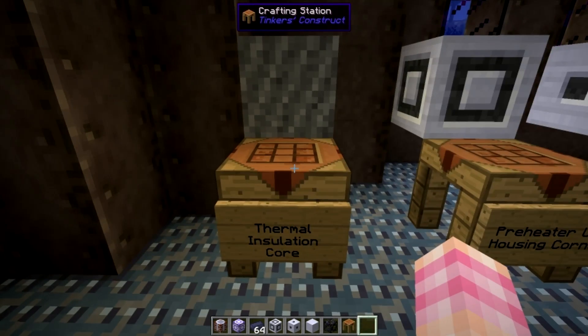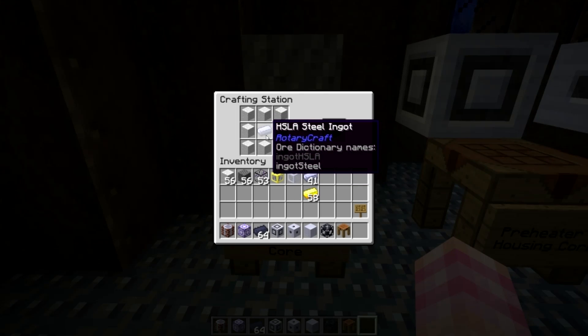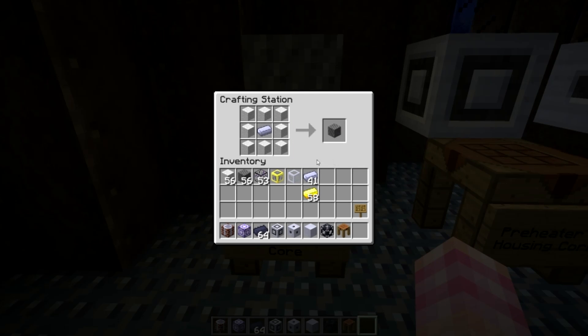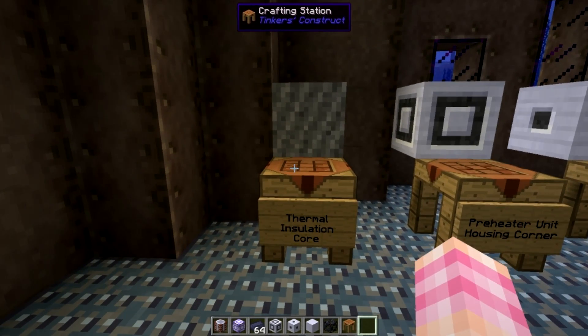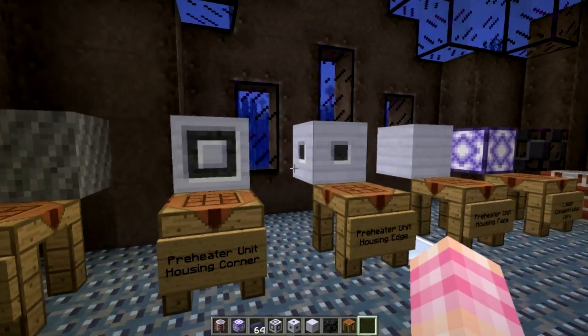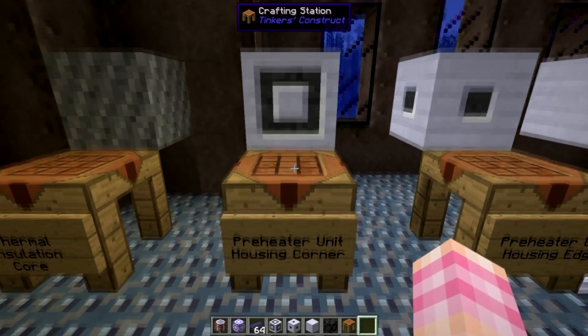It's actually quite easy to make. In a standard crafting bench, surround an HSLA steel ingot in wool. That's it — it can be any color wool, it doesn't matter, you can mix and match. You'll get the thermal insulation core. Now you're going to need 30 of those to actually put in the multi-block itself, but you're going to need to make enough of it to make all three of these blocks, and I'll tell you how many that is when we're done talking about these blocks.